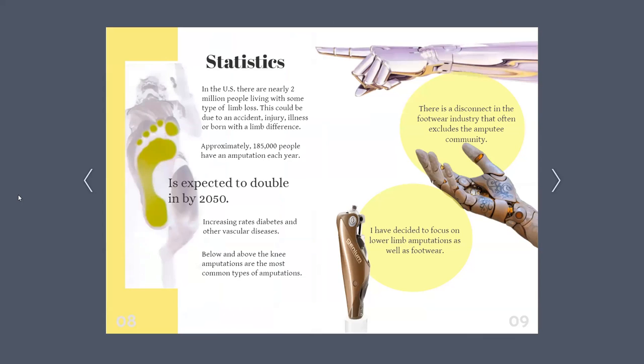This increase is due to the rising rates of diabetes as well as other vascular diseases. I then discovered that above and below the knee are the most common amputation types. I also put my research towards footwear and what was available, and soon found that there is a huge disconnect in the footwear industry that often excludes the amputee community. Based on my research, I focused on lower limb amputees and their footwear.